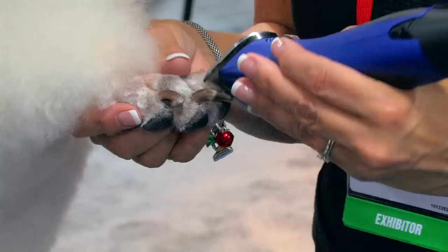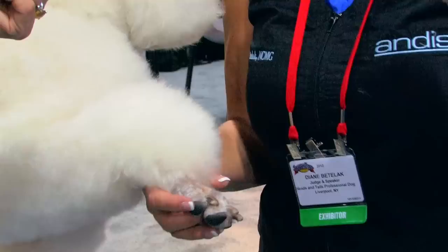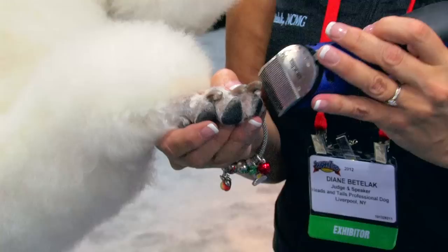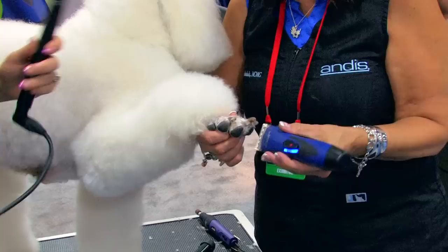Use that around the base of the nail, and what will happen is the cutter part of the blade will grab those little hairs and cut them off. That's just a little trick, and it will work if you're just using a regular 10 or 15 as well. That's good to know.